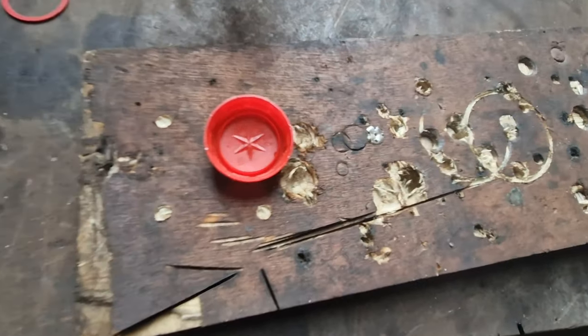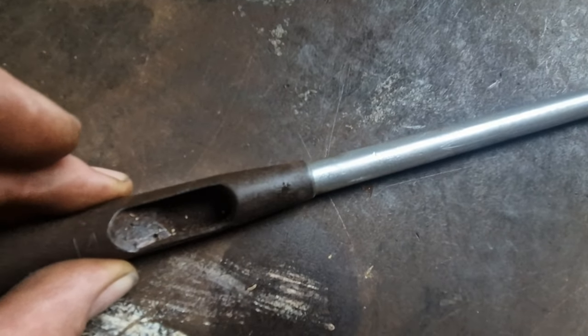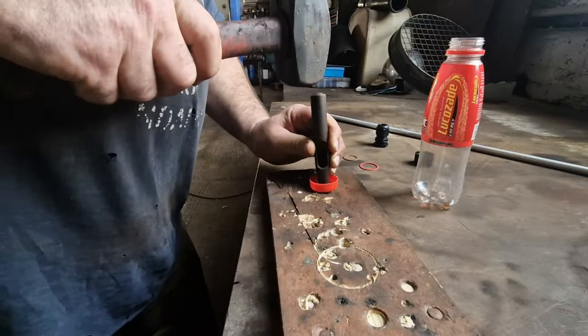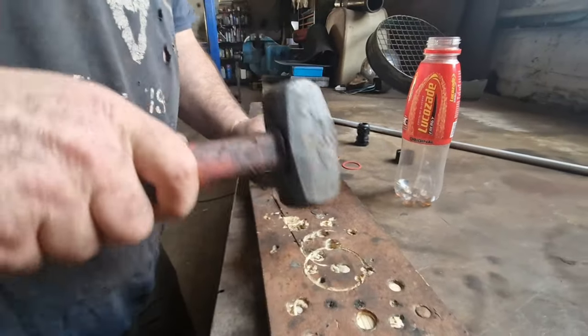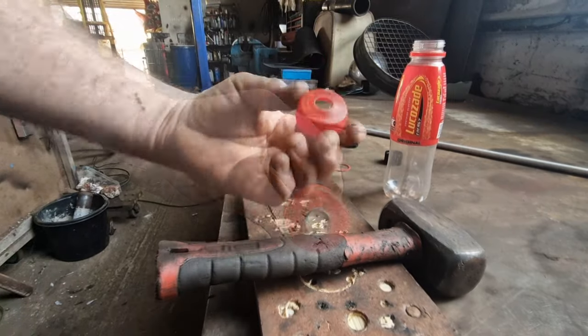Normally you would have to drill the lid out, but I've got lucky — I've got a hole punch just a little bit bigger than the pipe I'm going to use, so I'm just going to use the hole punch. I give that a whack and there we go.